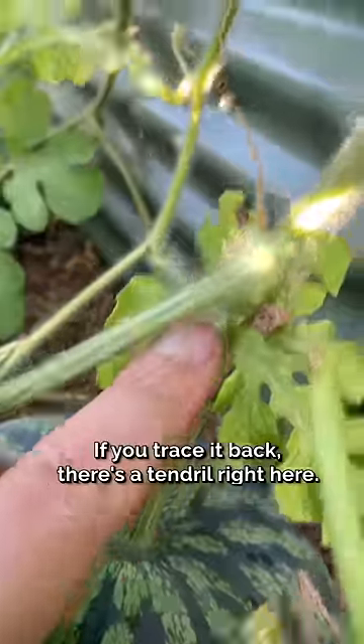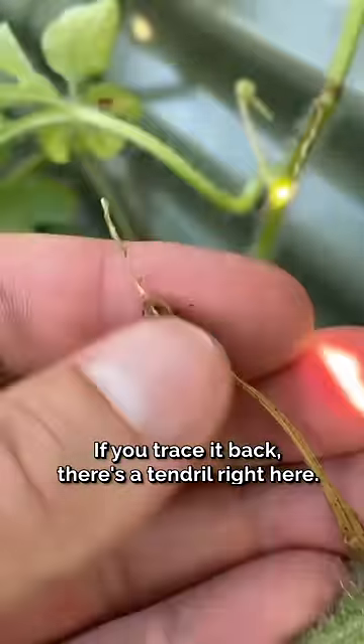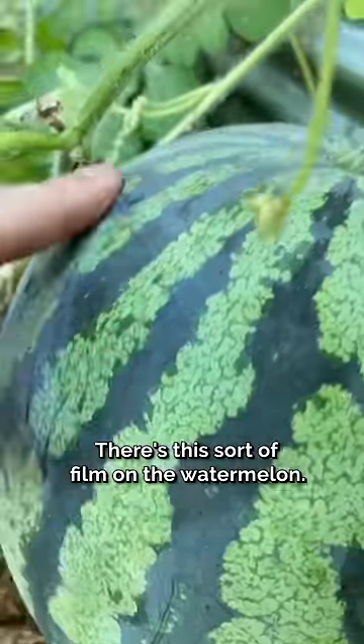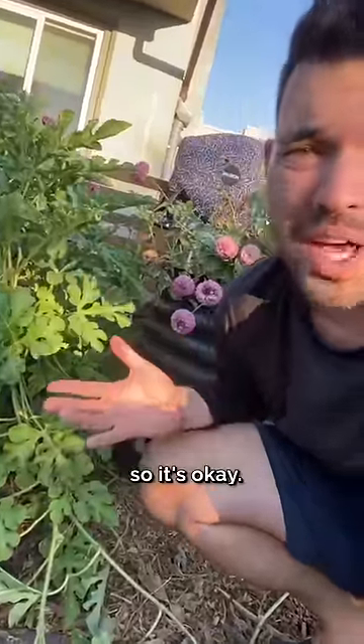Here are a few things you have to know. If you trace it back, there's a tendril right here. This has to be dead and drying. There's this sort of film on the watermelon.